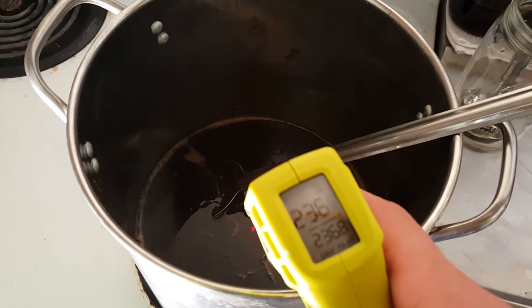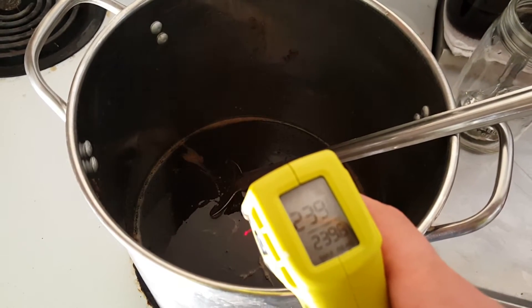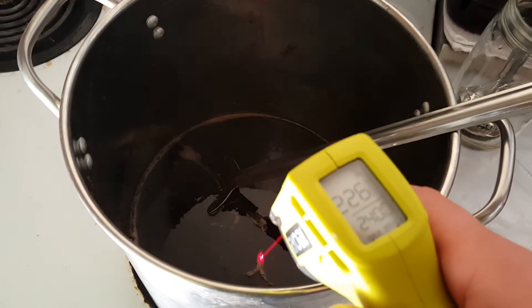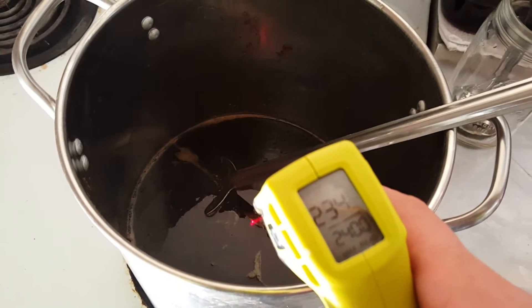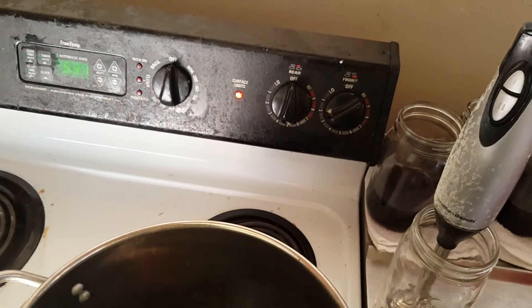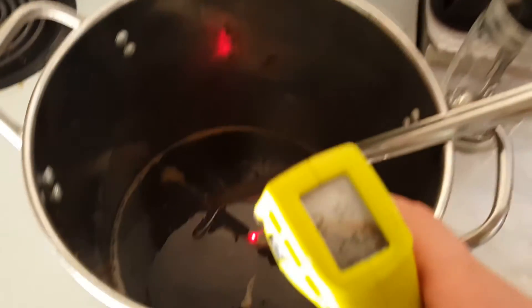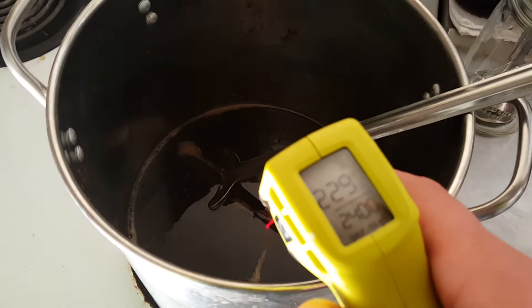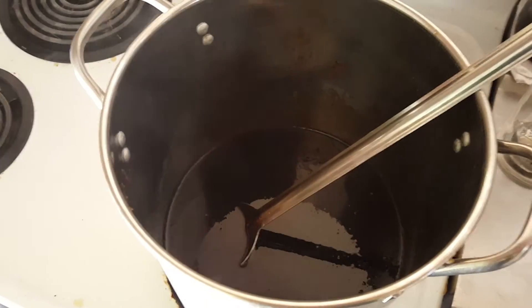Our temperature right now is at about 230 degrees. You need to constantly watch this as you're cooking — our stuff is not completely melted yet, so I'm going to turn it down to about a medium-high, seven or eight, to maintain the target temperature of 170 to 180 degrees.